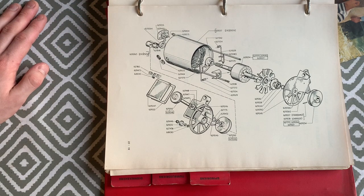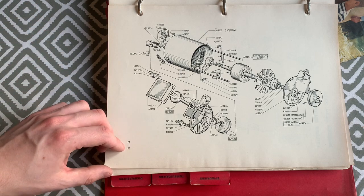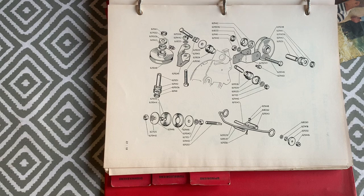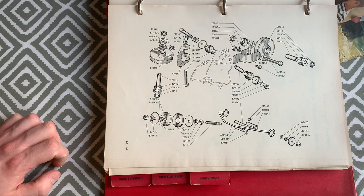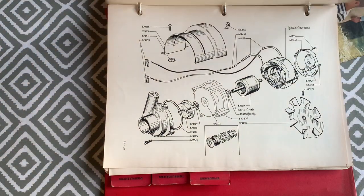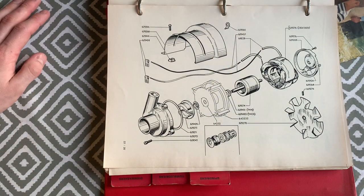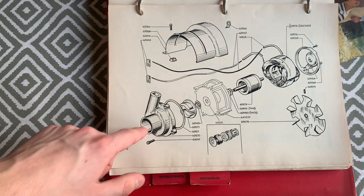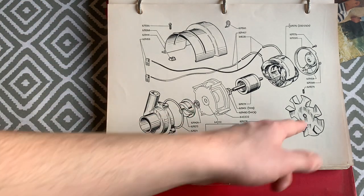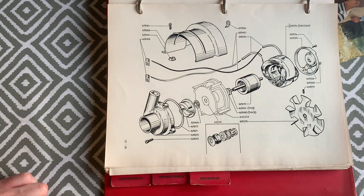The main motor assembly and gearbox diagram shows the machine from back in the days when you could break things down and replace individual bearings and seals — something no longer possible with modern machines. The drain pump could similarly be broken down; you could buy individual parts like the impeller or cooling fan, whereas nowadays you just replace the whole pump unit.